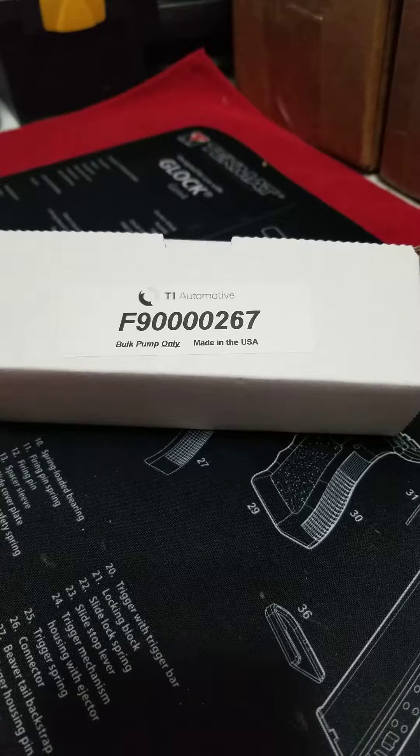This review is on the TI Automotive F90000267 — what everyone calls a Walbro 465 or 450. It's the E85 version of the Walbro 400, which is actually the part number ending in 262 pump. I'll put the link to that review because I go over a lot of the design and technology in that one. I'm not going to cover all that here because it's all the same — this is just a more robust pump they came out with to make fully ethanol compatible.